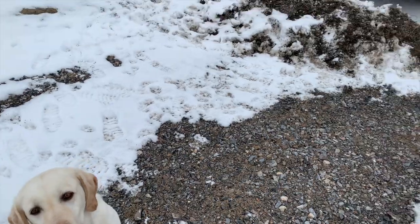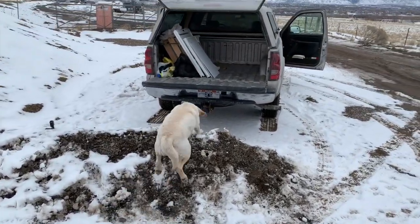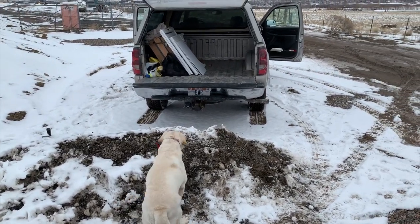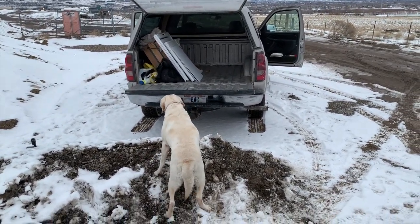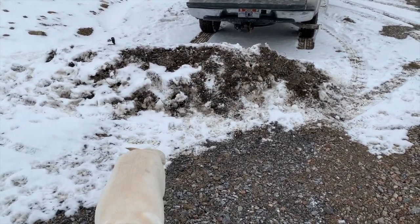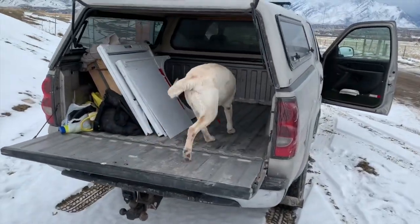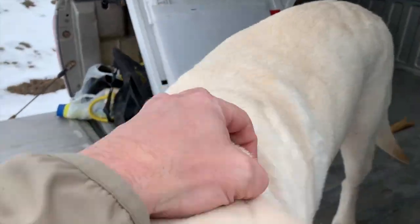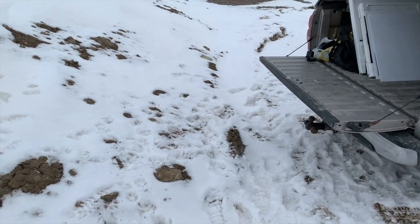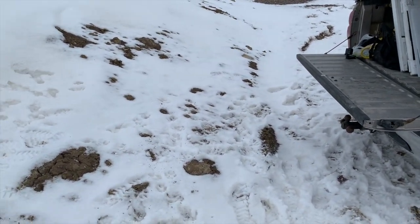I'm going to pull the truck forward just a little bit to make it more of a jump. Load up! Load up! Come on — what happened? Come on, load up! Good girl! All right, so now we've got a similar but a little longer jump and she's going to have to jump up a little bit more this time.